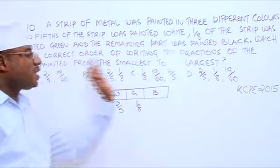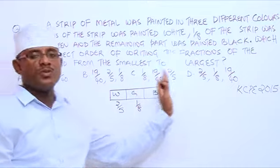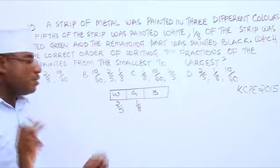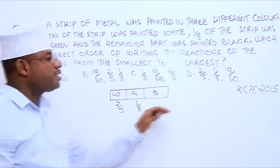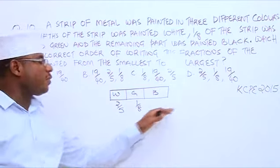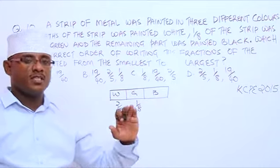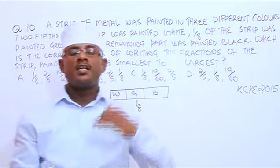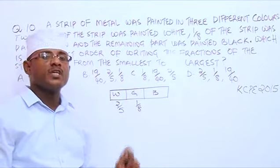We are not given the fraction for black, but we can easily get it. Because our strip has been divided into three portions or parts. If we add the fractions for the three parts, we are supposed to get one as our answer. If the fractions are going to add up over 40, then the answer should be 40 over 40. Because 20 over 20 is equal to 1, 40 over 40 is equal to 1, 30 over 30 is equal to 1, 10 over 10 is equal to 1. So when we add white, green, and black, we're supposed to get 1.